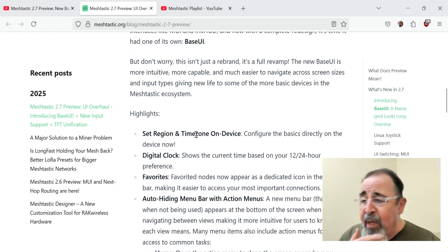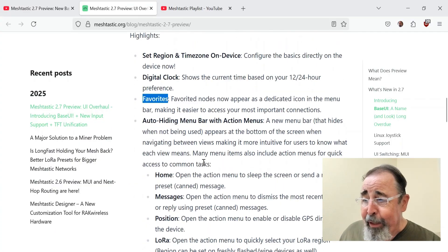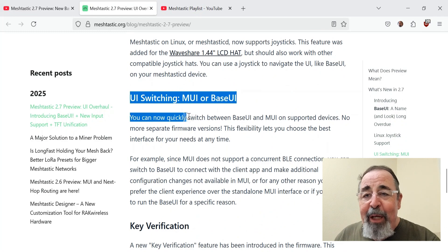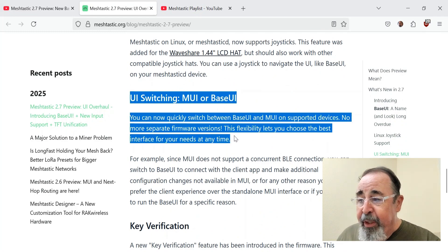You can set the region and time zone on the device. There's Linux joystick support. And you can switch between the new base UI and the MUI on some supported devices.